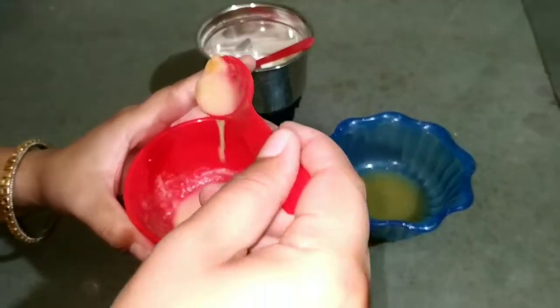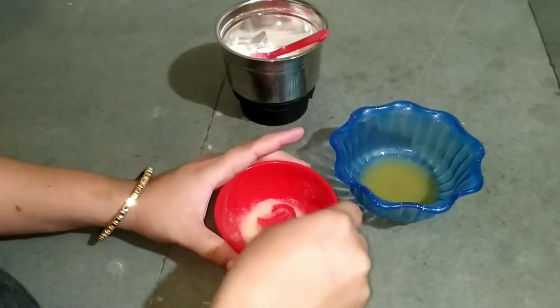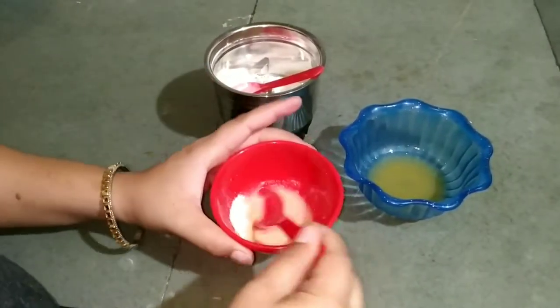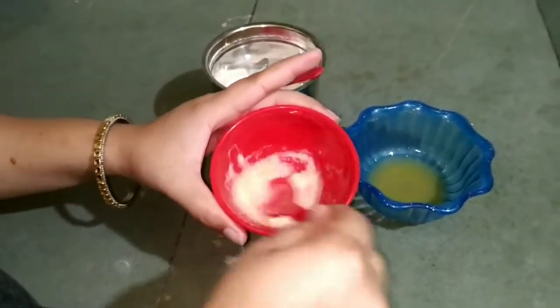You can see the scrub should be soft but not too soft. We need to add a little more chawal atta and mix it well. The scrub should have a dry consistency. You have to use it in circular motions on your face.